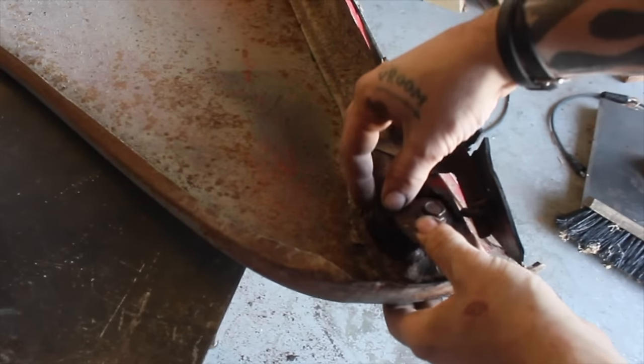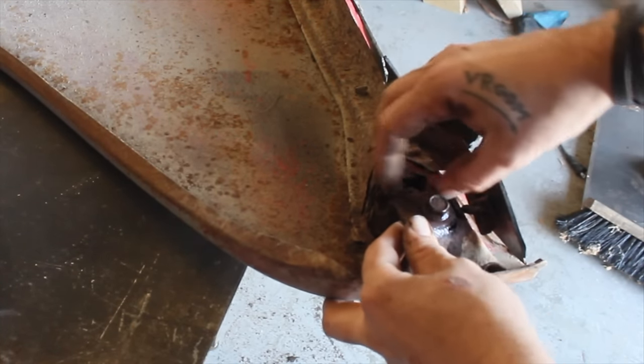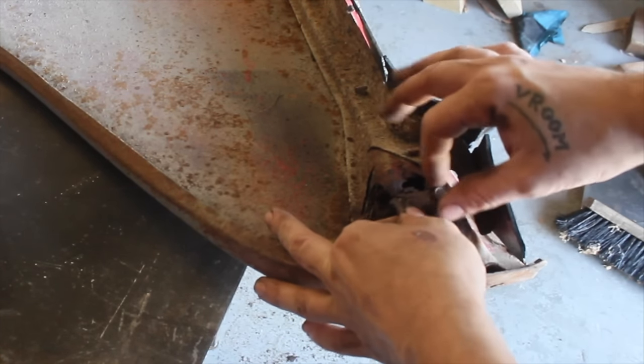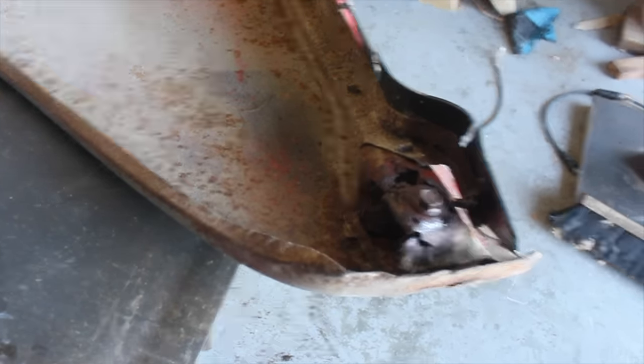It's like a dog leg here that's supposed to have this mounting nut, but it is so far gone I'm going to have to rebuild this whole thing. I did a patch panel on the other fender but I didn't really have to rework the mounting bracket, so this should be interesting.